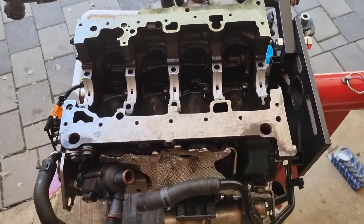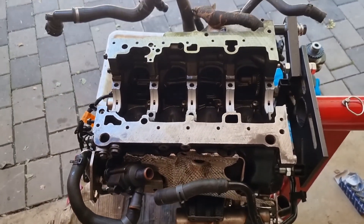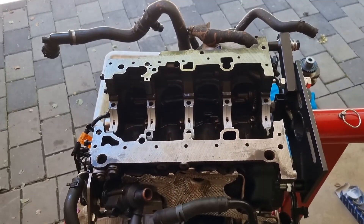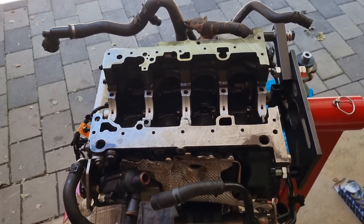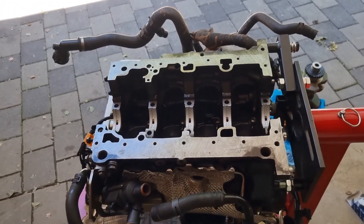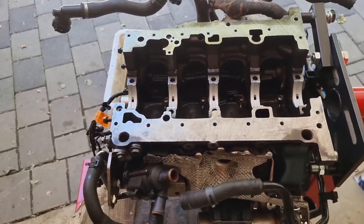How's it guys? I'm going to rebuild this Audi 2 litre TDI. It is engine code DESA and it comes out of a 2017 B9 2 litre TDI — so that's the current shape A4.